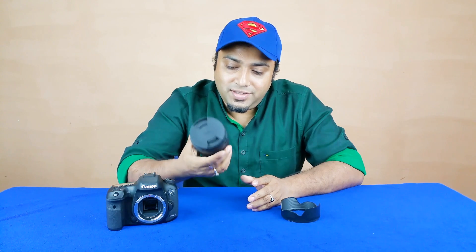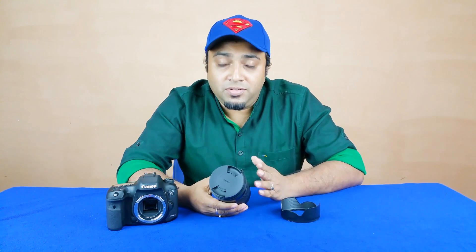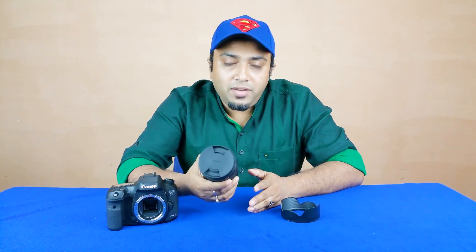This is a C series — Contemporary — lens, which is Sigma's value-for-money product. Sigma has largely divided their lens lineup into 3 categories: the ART series, which is the premium category; the Sports series, targeted for outdoor use like the 150-600mm Sports lens for wildlife or action; and the Contemporary series, which are everyday, good-quality, value-for-money lenses.